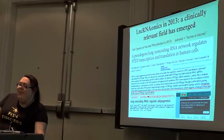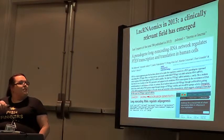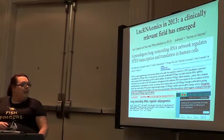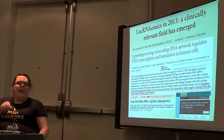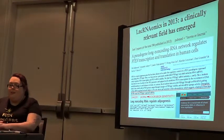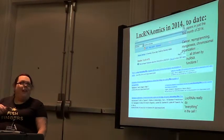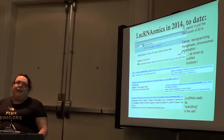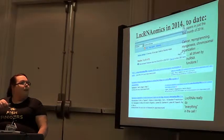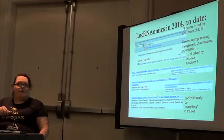Now we have lncRNA omics. Just in 2013, 596 papers were published on long non-coding RNAs. In January of this year alone there were 78 papers, and we're now up to about 275 papers published this year about lncRNAs. They really do all kinds of things: regulators of reprogramming, homologous recombination, myogenesis, organization of chromosomes, and all kinds of other functions.